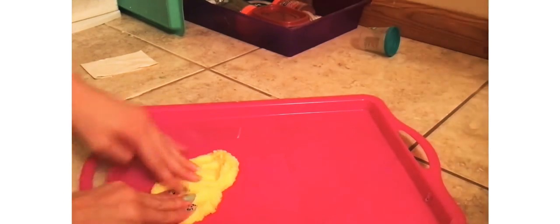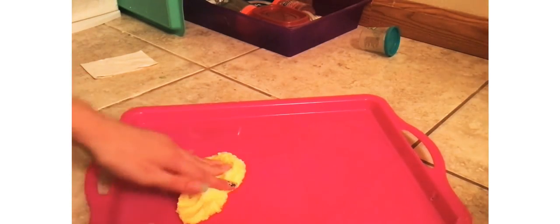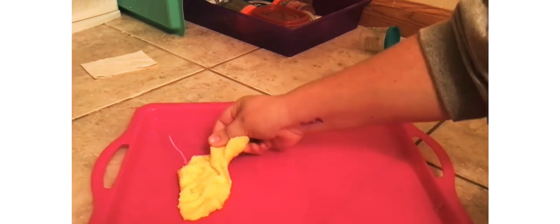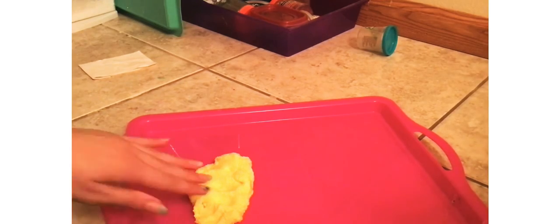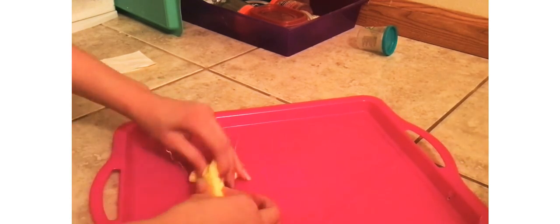We don't want to get our floor dirty and our bowls need to be cleaned, so we're just gonna be using our pink tray because this yellow slime will probably pop on it. As you can see, it already has foam beads in it, so we're probably not gonna add foam beads — we're just gonna have to see how we can make this slime over.